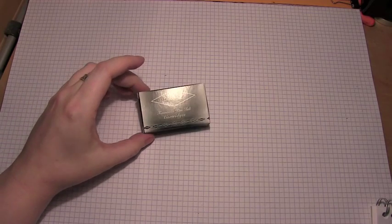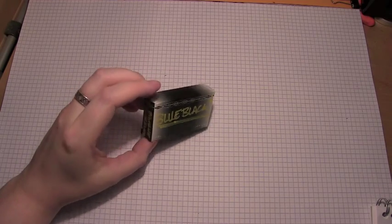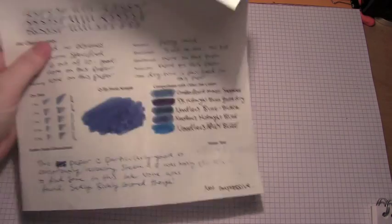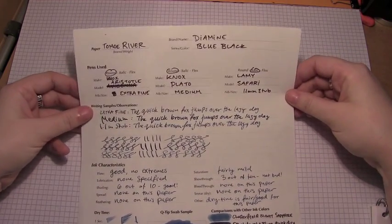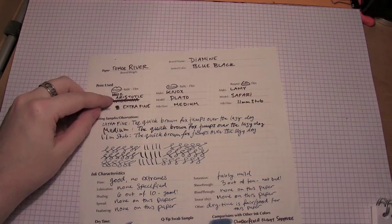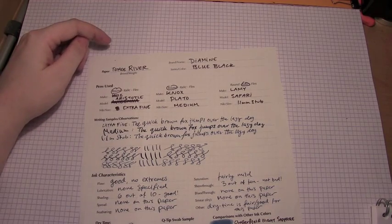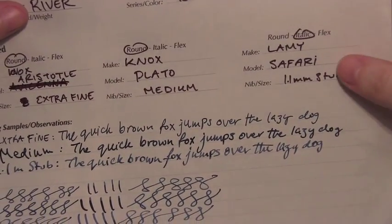Today's ink is Diamine Blue-Black. The cartridges are the only thing I have with an actual label on them, because all the rest I've used so much it had to be decanted into these little vials. I've got two tests that I did. The first one was on Tomo River paper, and the three pens I used were a Knox Aristotle, a Knox Play-Doh, and a Lamy Safari. They each had different size nibs — one was an extra fine, one was a medium, and one was a stub.